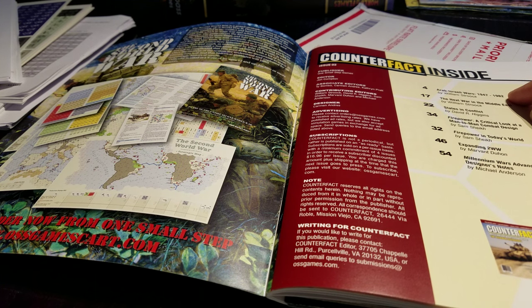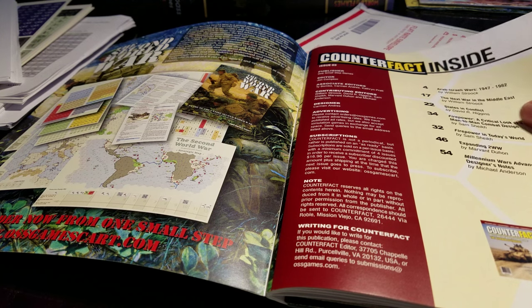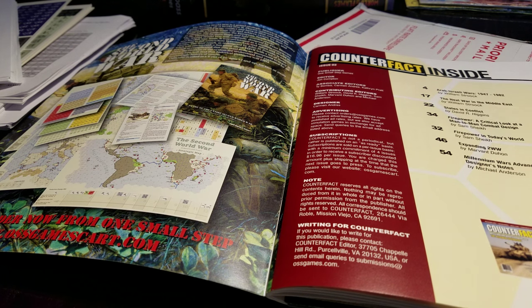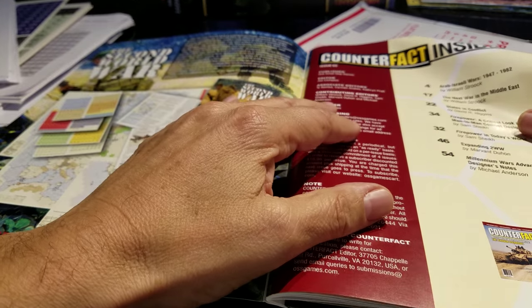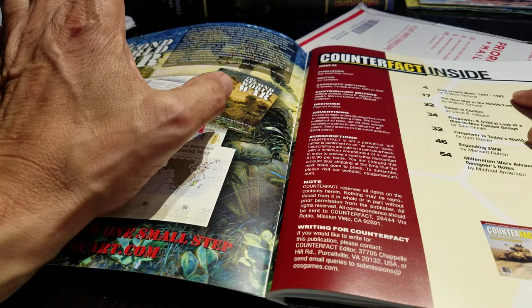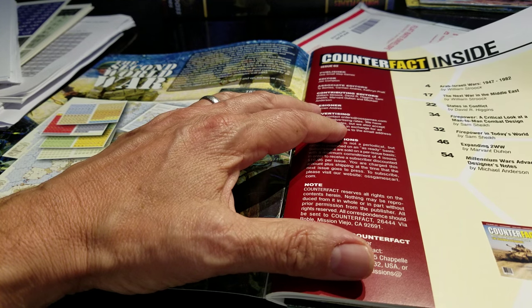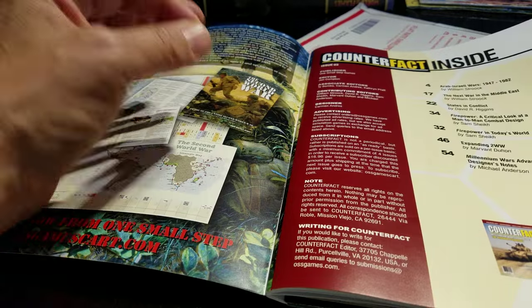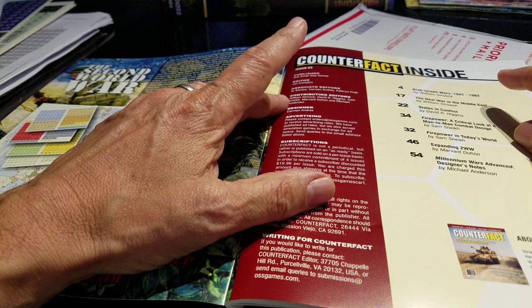The index — I've already read the Arab-Israeli Wars 47 through 82 article, particularly because I just got back from Tel Aviv. I spent a week there and was down on the coast near Jaffa the evening before the most recent attack occurred, which was disconcerting. After spending seven hours with a guide going through Jerusalem discussing the history of Israel, I had a lot more context and nuance reading this article.